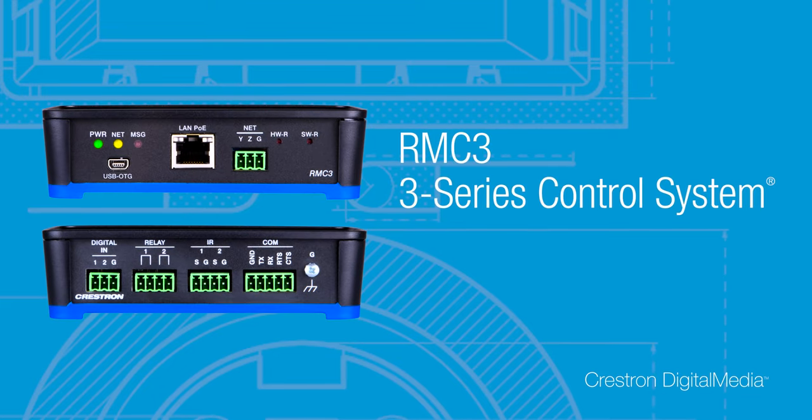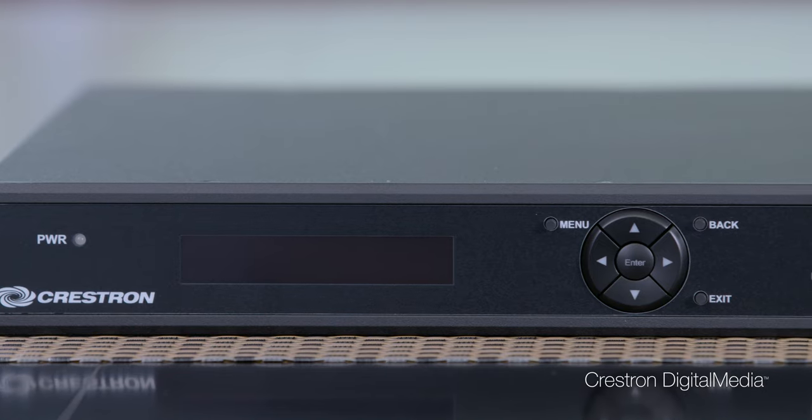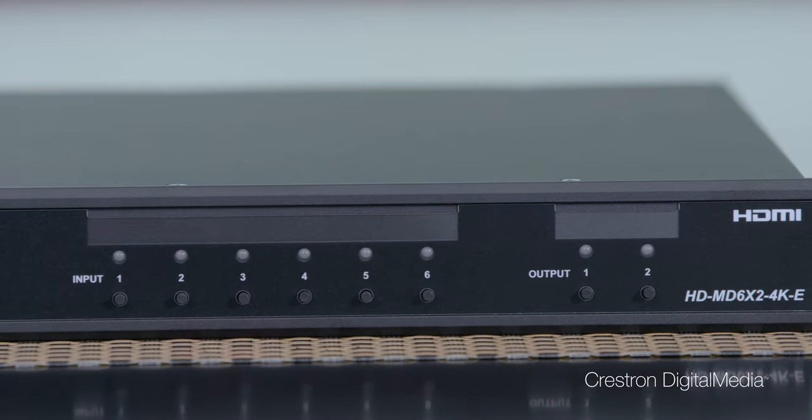For video conferencing applications, you'll want a higher level of control than just a cable caddy or a push-button controller. You can add low-cost options like the RMC3 3-Series control system and a touchscreen such as the TSW752. With simple solutions like the HDMD 6x2 4K-E, Crestron Digital Media has technology for every room and every budget.